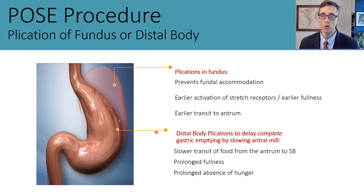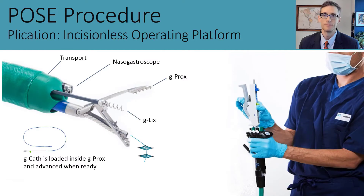The more recent version involves placement of plications in the gastric body, more similar to the patterns used for ESG. This is done to narrow the width of the stomach as well as shorten its length. It is thought that this leads to slower transit of food from the fundus to the antrum, triggering a prolonged sense of fullness and absence of hunger.